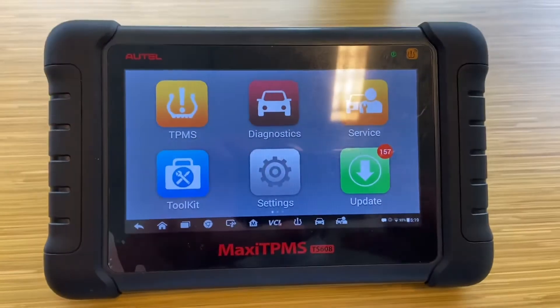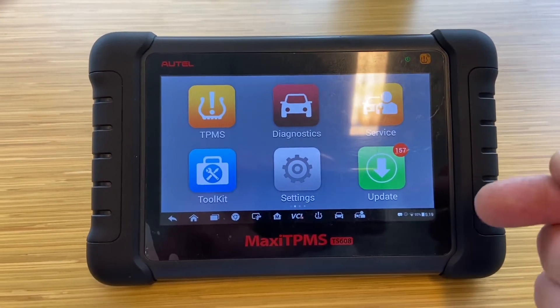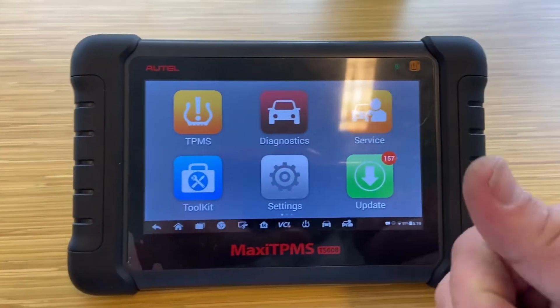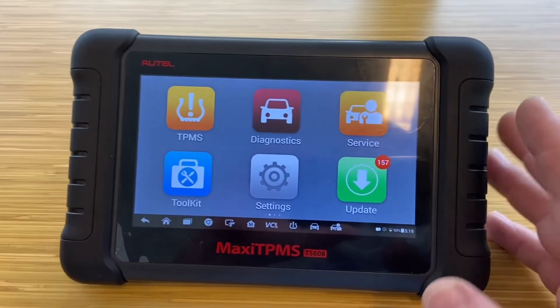Hello YouTube, today I want to show you the results after raising the battery. I also have advice about hotel tools — even if a tool is in another account, everything works perfectly. But even if a tool is in another account, never do a factory reset.